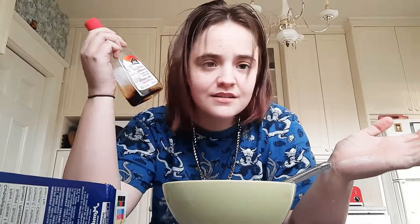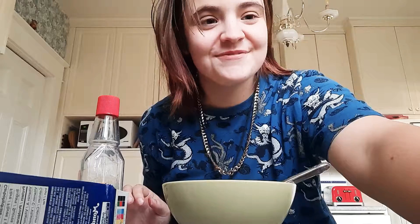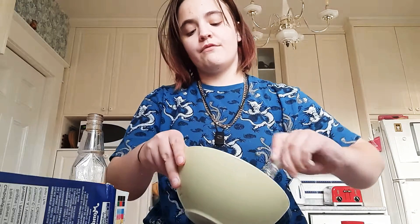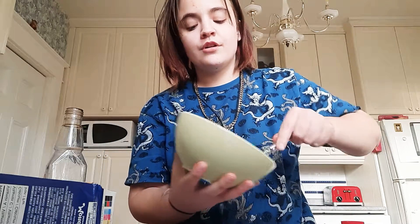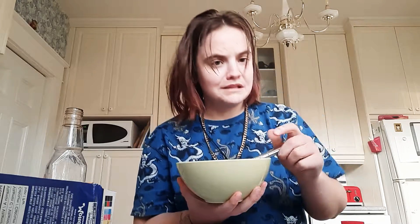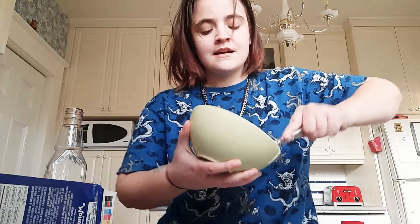Now I'm adding a little bit of vanilla for flavor. I'm using the same spoon and just gently pouring a tiny bit — always start with a little bit and then go with more. I don't measure anything, so just as a rough guide: about two tablespoons of cream cheese, three tablespoons of powdered sugar, and maybe a teaspoon of vanilla. If you put too much vanilla in, just add a little bit more of the other ingredients to balance it out.